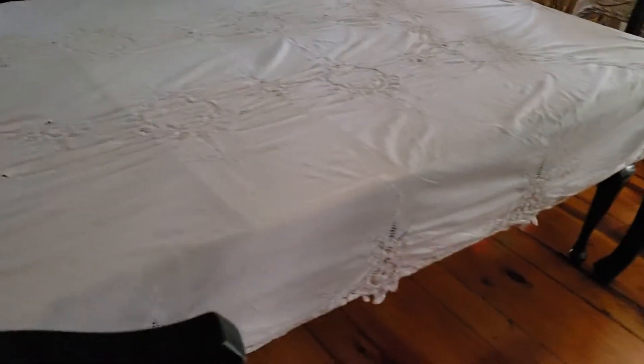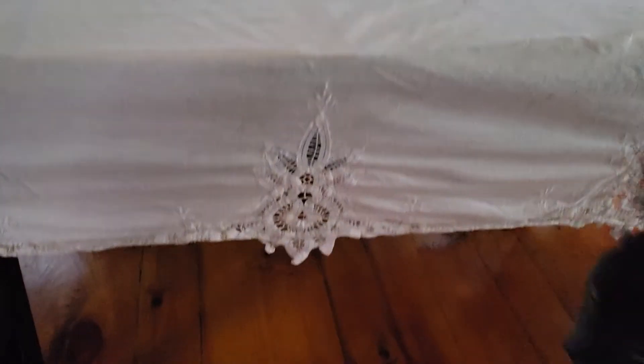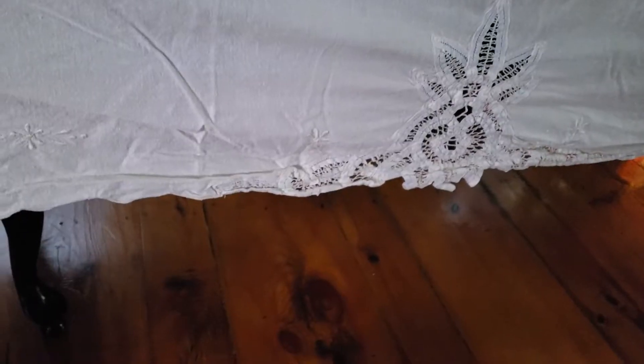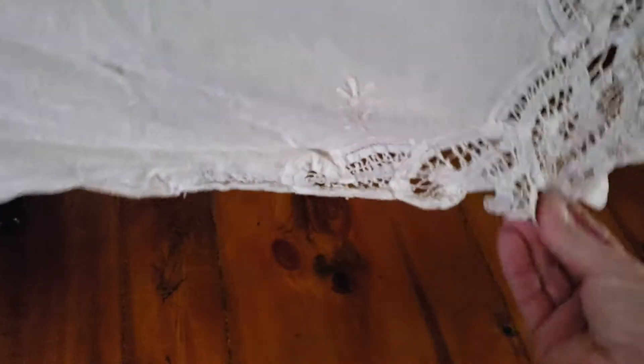Okay, so literally it's been three minutes. As you can see it's working, so I'll pull this out and pull down on it and adjust any place I need to remove the wrinkles. Right where there's delicate lace it really wrinkles, so I'm just going to wet it and pull down.